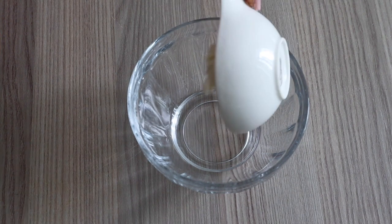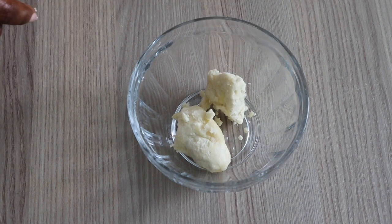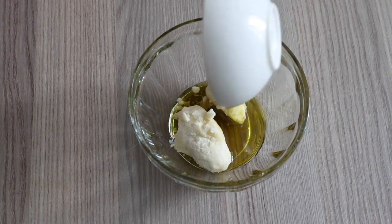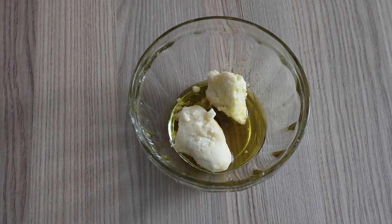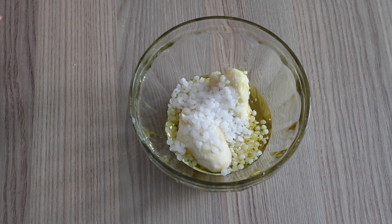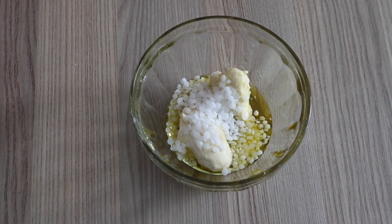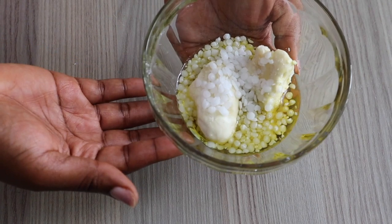So now in a bowl, I'm going to combine my shea butter, e-wax, and the oils we are supposed to use — I'm just pouring my oil in, and next the e-wax goes in. This is called the oil phase. We are trying to melt these together, so I'm going to put this in the microwave for a couple of seconds and allow it to melt. You can use the double boiler method — whichever way works for you.